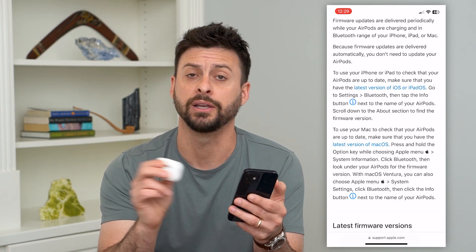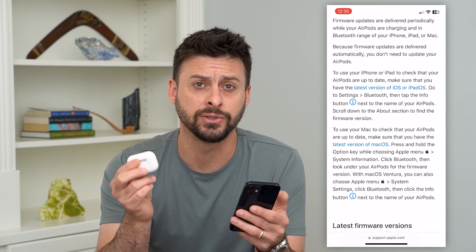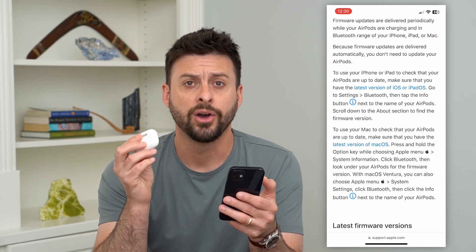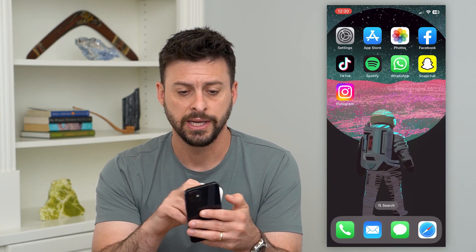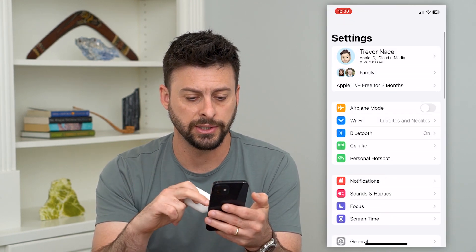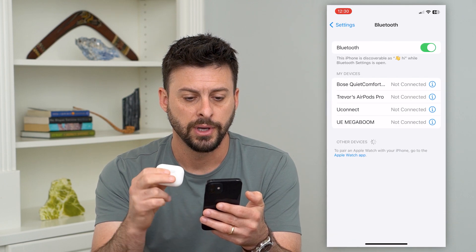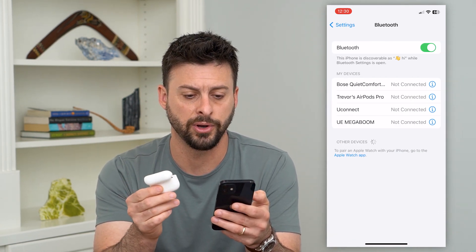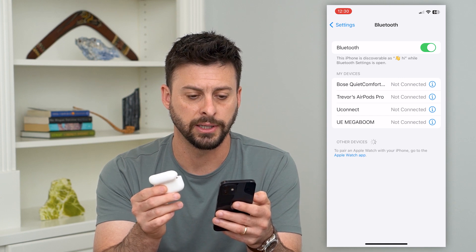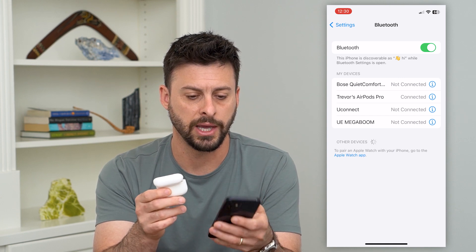It will automatically communicate, download, and install the latest firmware update onto your AirPods Pro. Now if you want to check what version it has, go into Settings and then Bluetooth. I'm going to open this up so I can connect my AirPods Pro — it should automatically connect in a second. There it goes.